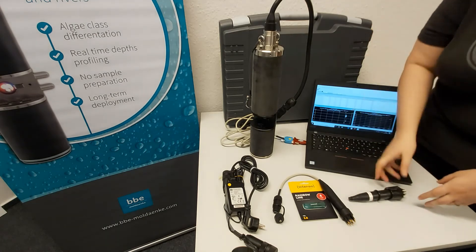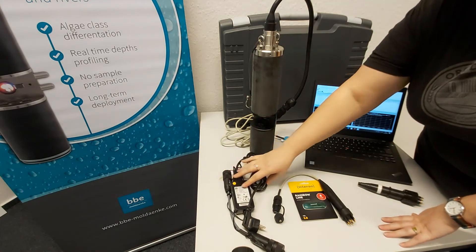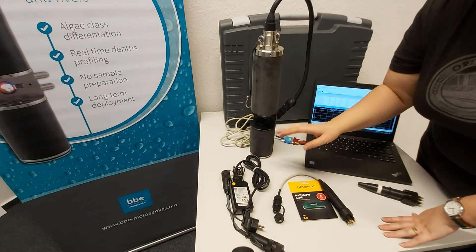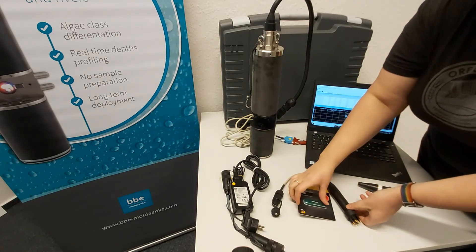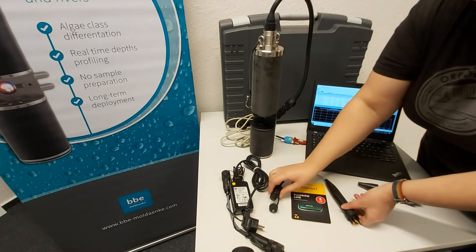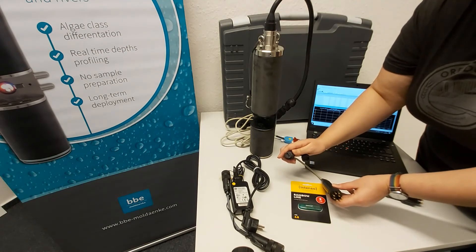In addition to the auto-start plug, there's also a power cable here, which is used to charge the FluoroProbe. We also have this cable here, which can be used with a USB flash drive — also included with the FluoroProbe — in order to download your data directly from the FluoroProbe in the field without the use of a computer.